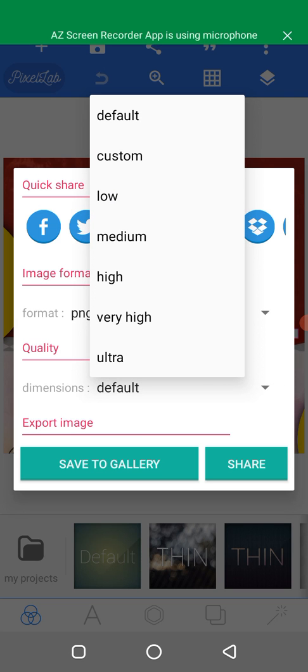Then for quality, click on it as well. We have default, custom, low, medium, high, very high, and ultra. The one you should select for print is ultra.